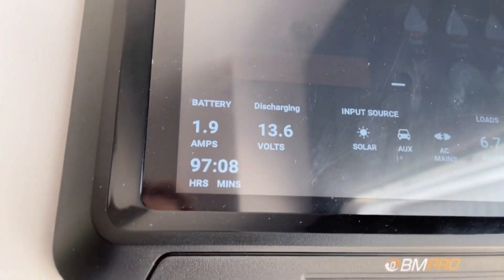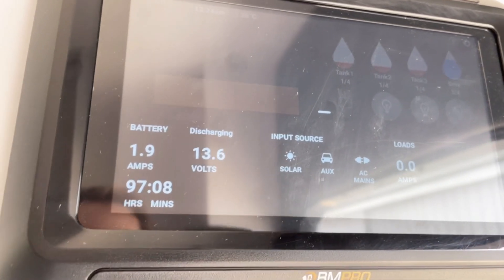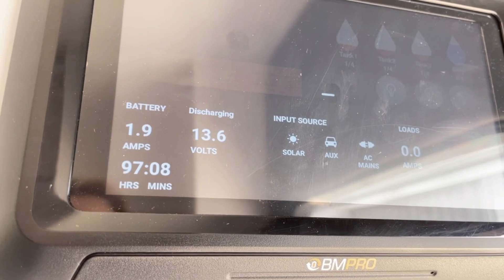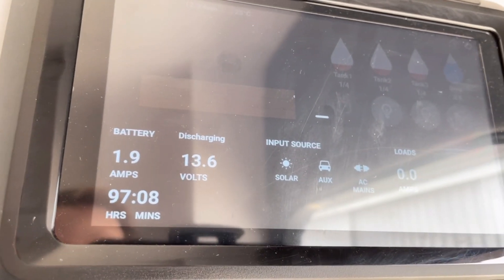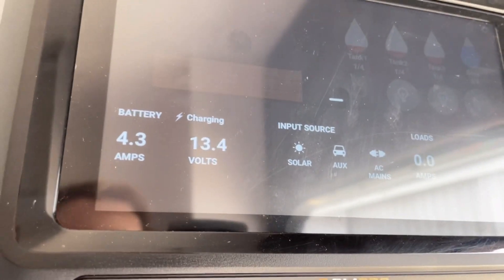That's it, that's all I've got. It's very simple. But if you want to know how long remaining at current usage, and how many amps you're pulling or charging at, it's three numbers there which are easy to read and you can work from that.